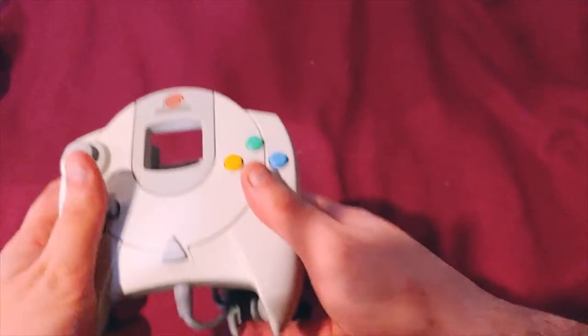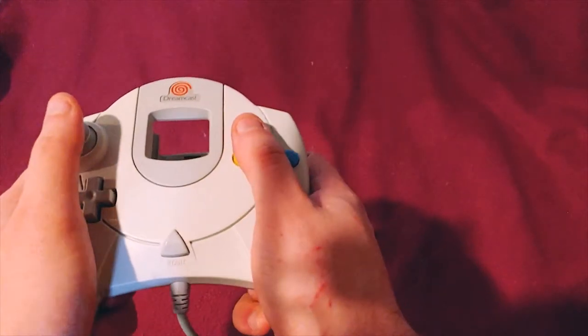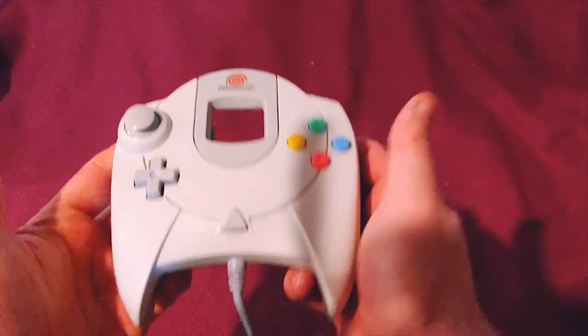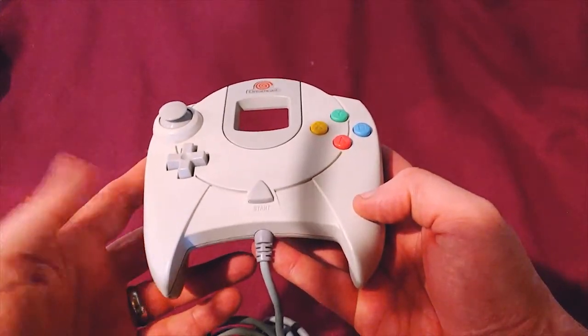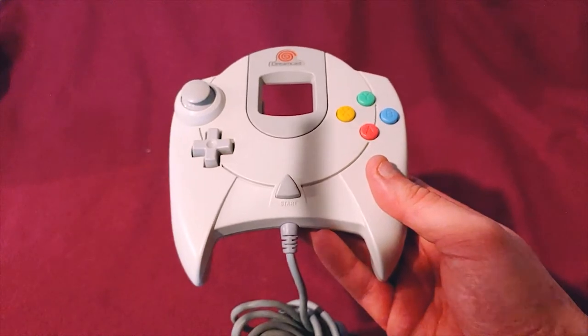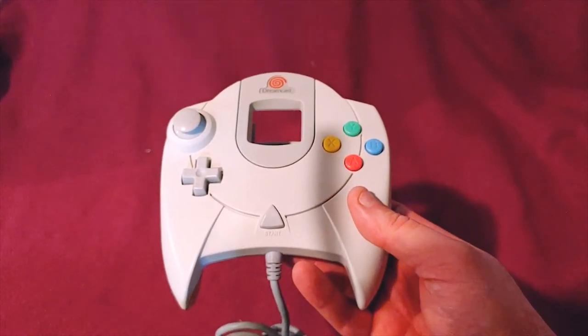These were actually really good controllers. They felt really well in my hand. Now they feel a little bit small since I'm older, but I got this when I was in college and I actually have four of them in very good condition. I loved the Dreamcast — I was a big supporter and I'm kind of sad that it's gone.